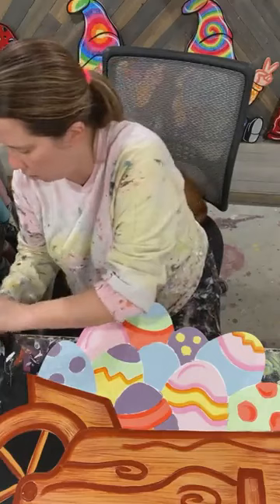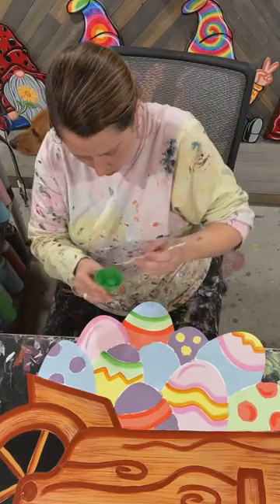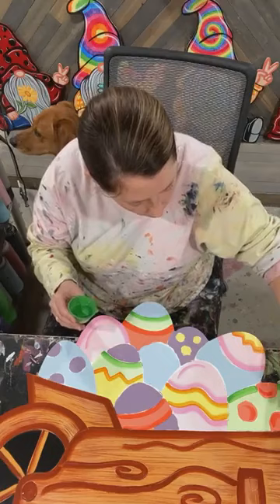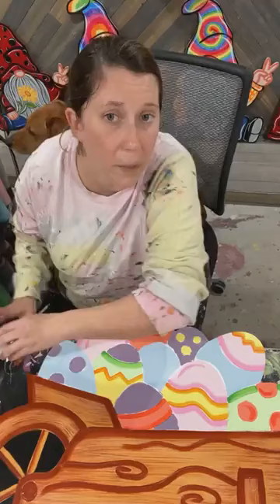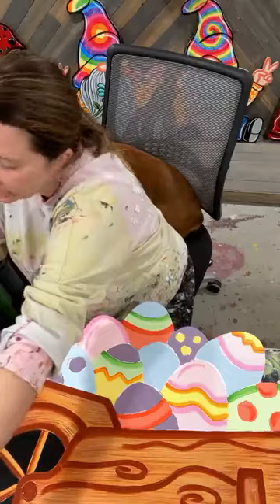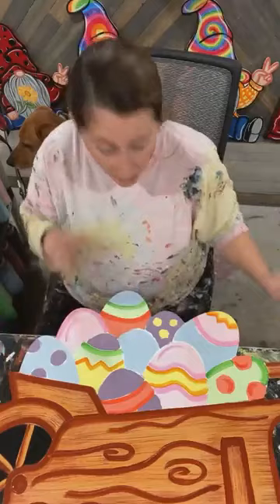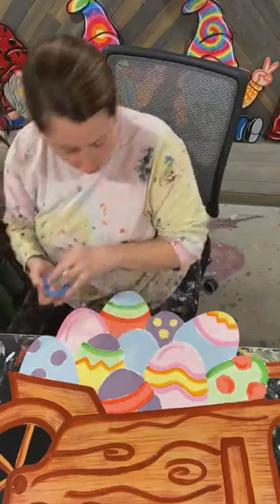I'm going to do a little Christmas green on my mint green — a little bit of Christmas green shading. I love this pattern because you can really get so many colors into it. I just love the ability to have every color I could possibly use on a piece. Yes, it makes it take a little bit longer, but something like an Easter basket — it's enjoyable to be able to look at it and see every single pastel color on there.